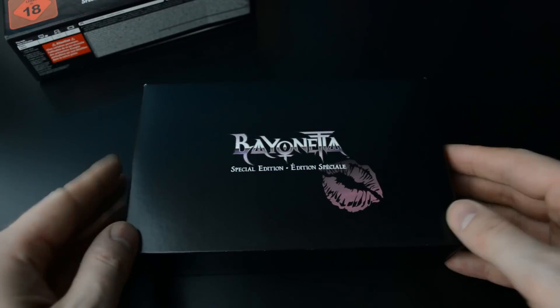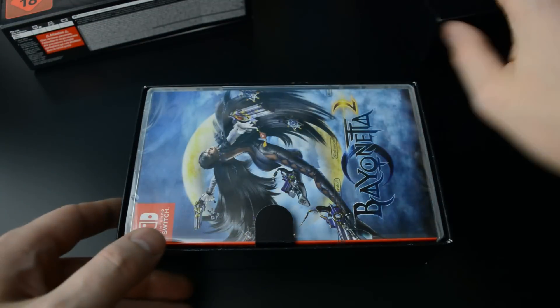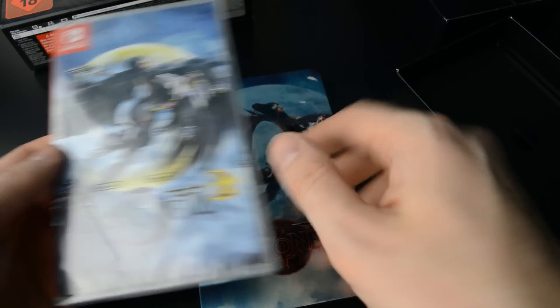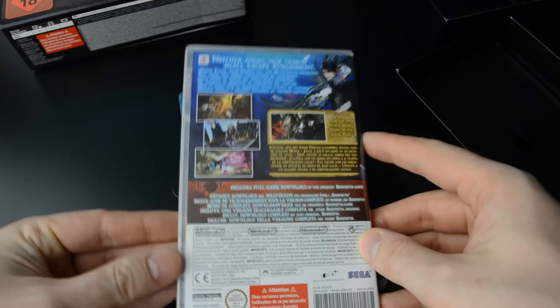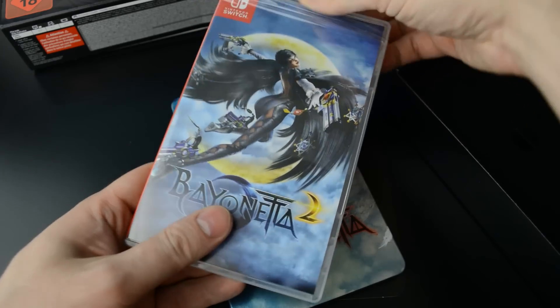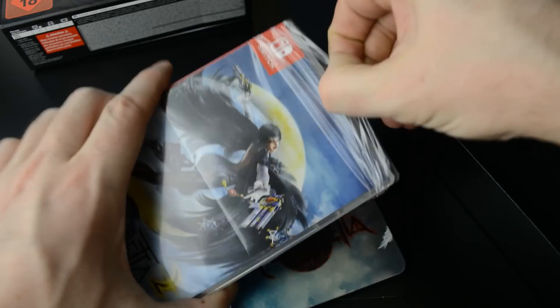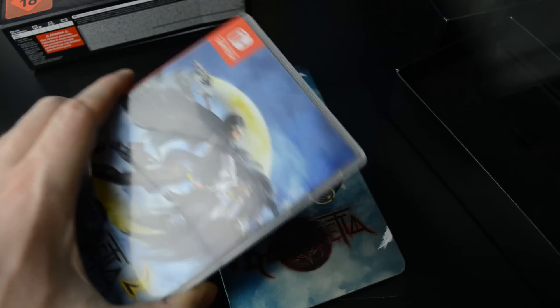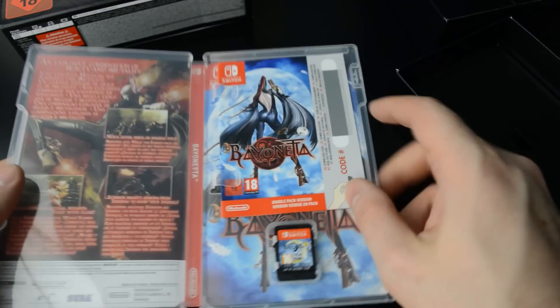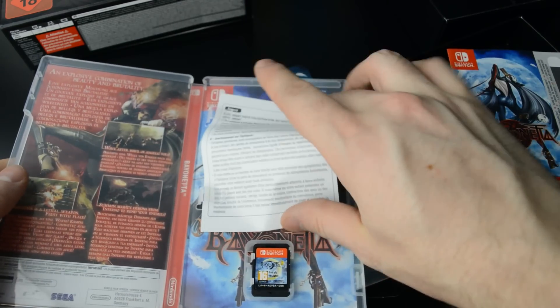The contents slide out like this — we get a little kiss here from Bayonetta. First up, the games. The Bayonetta 1 download code lurks inside here.